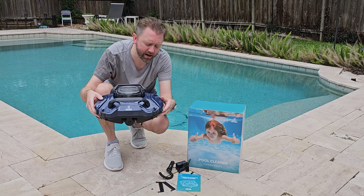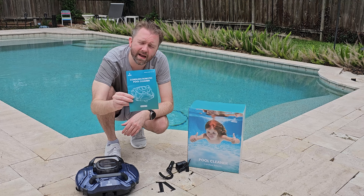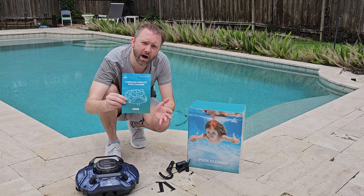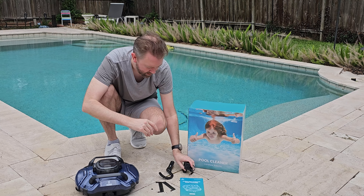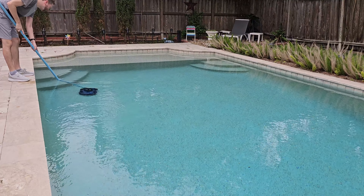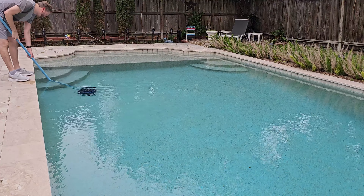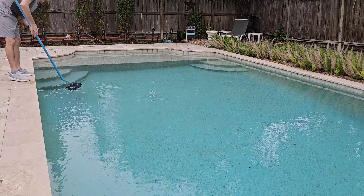Once you order it, you are going to get the industrial-looking robot, and we'll go over that in detail. You're going to get an instruction manual that explains how to operate it, a charging cable to power it up, and a hook — this is how you retrieve it out of the pool. You attach it to the end of your cleaning brush and pull it out of the water.